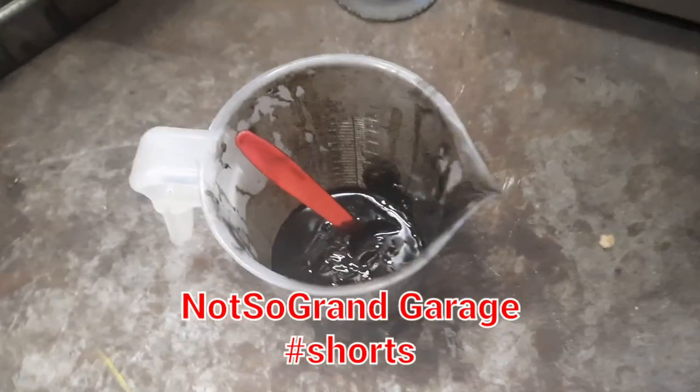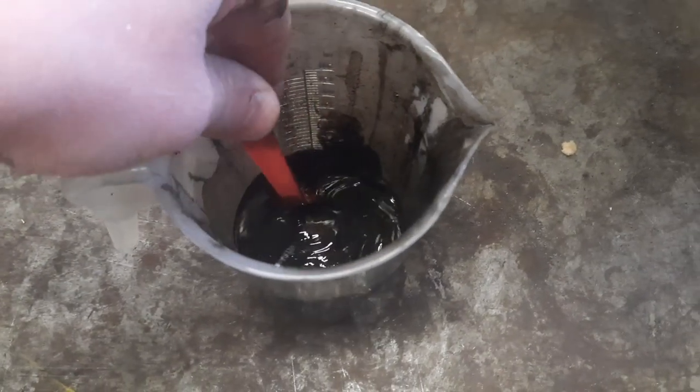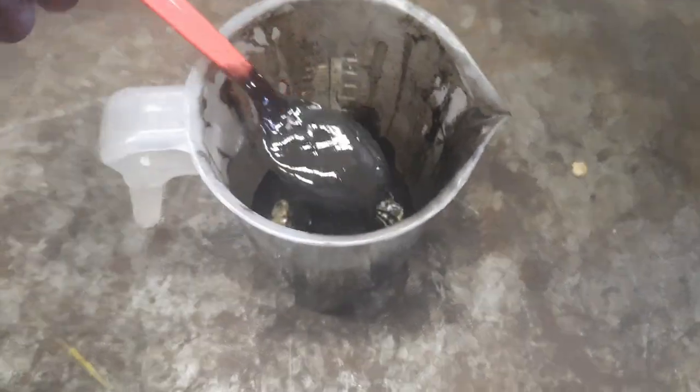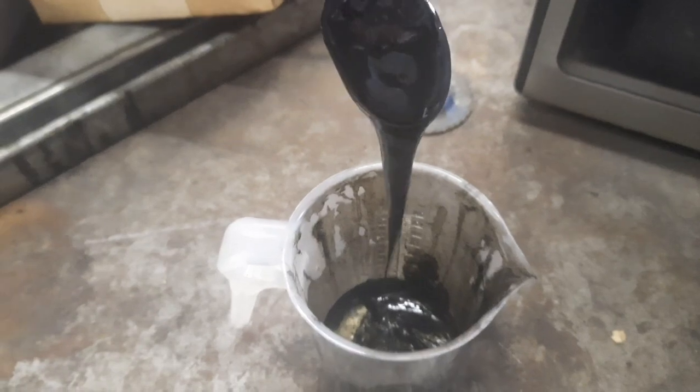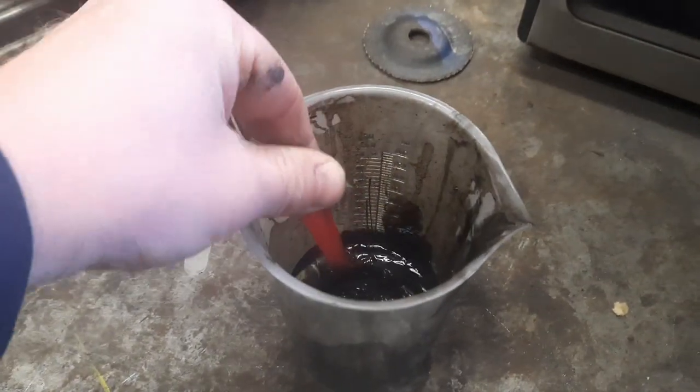Here's a short for you guys. This is exactly why I prefer a centrifuge. This stuff has been filtered and then ran through our single pass. Took approximately 12 hours to run.